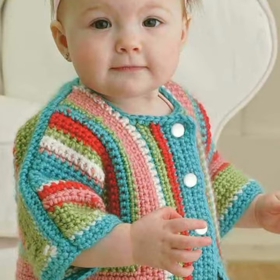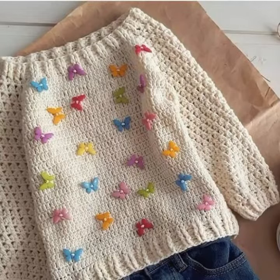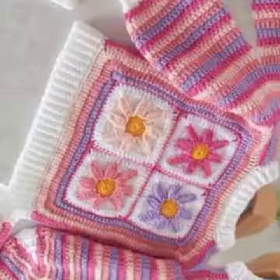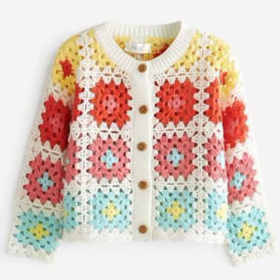In this video you will see all the different colors and designs of crochet cardigans. I really hope that you love all the designs and ideas. All designs are very beautiful and very pretty.